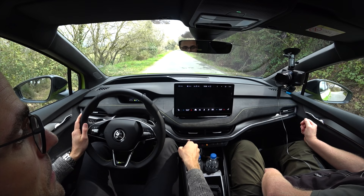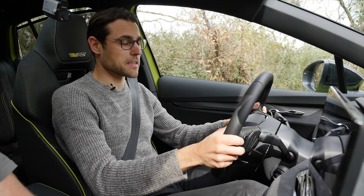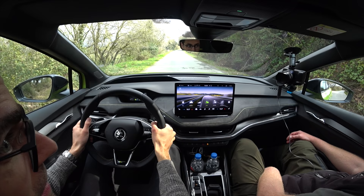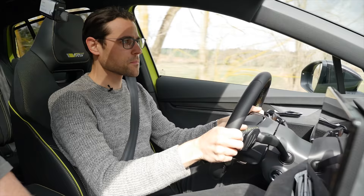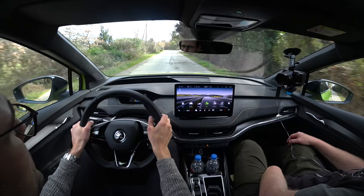Welcome to Thomas's driving lounge. We've got the Enyaq Coupe RS or VRS, picked sport mode and doing an acceleration. Zero to 100 kilometers an hour on that open road — 6.5 seconds is the official figure. Let's see if we can reach that. After the preload run: that's it — pretty quick. Dual motor. Check the timecode below if we really reached that 6.5 seconds.